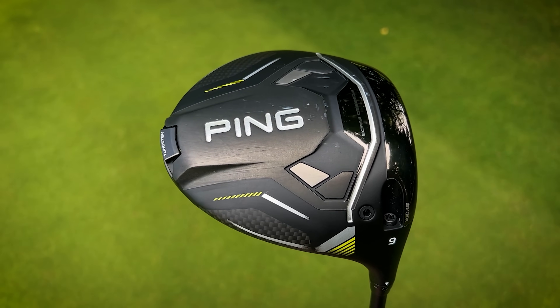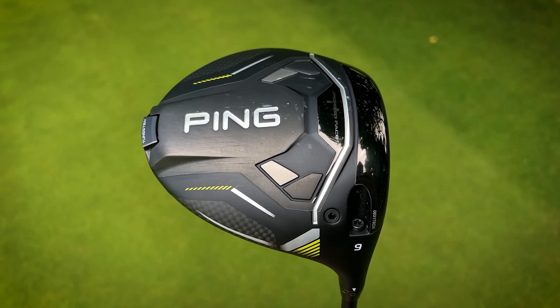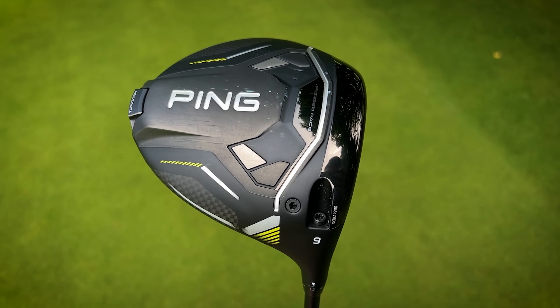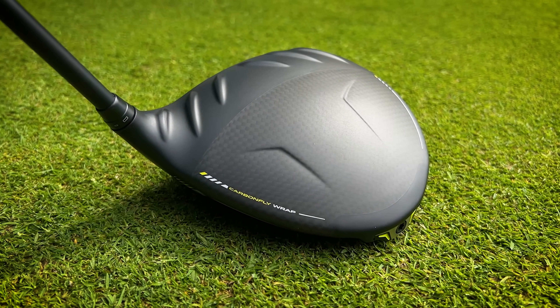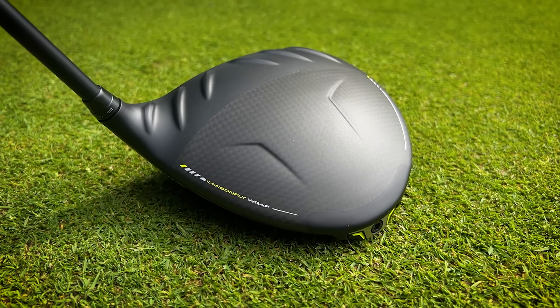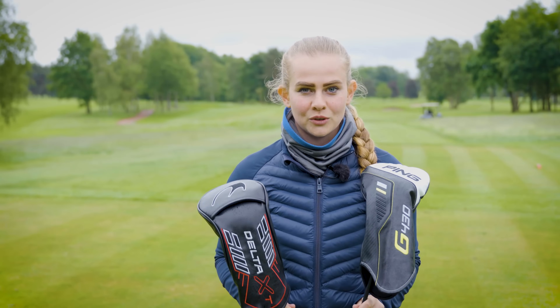I have already reviewed the Ping driver in an earlier video on our YouTube channel, so if you want to know more about my thoughts on the looks, the technology, and how it performed, you can check that out — it was my number one ranked driver of 2024 so far. But let's start off by taking a deep dive into the Ben Ross driver and see what we've got to work with today.